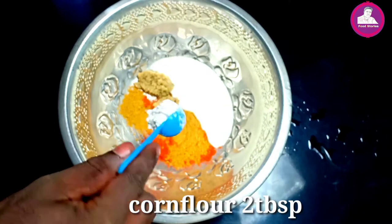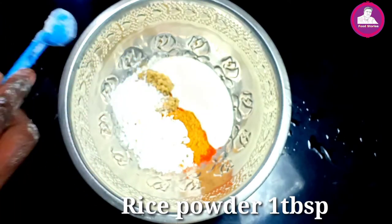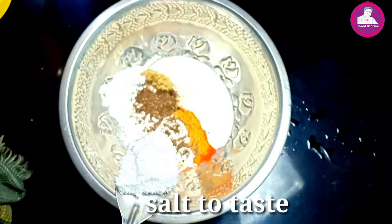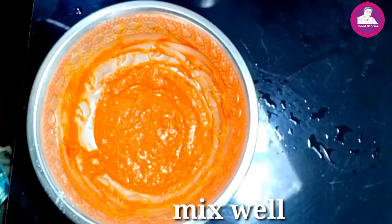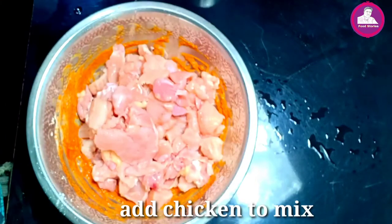Add cornstarch. Last: one and a half spoon, one half spoon. Add the ingredients now. Mix the chicken at the same time.